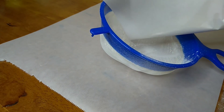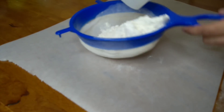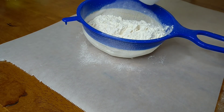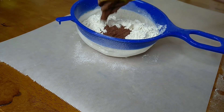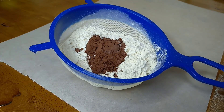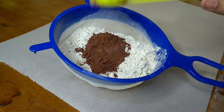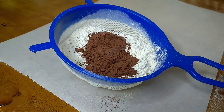I am going to use cocoa powder. If you are making a chocolate sponge, you can use dark cocoa powder. I am going to use regular cocoa powder, not dark — it has a mild young chocolate flavor.